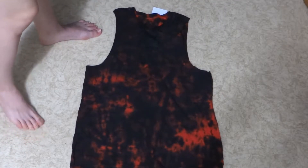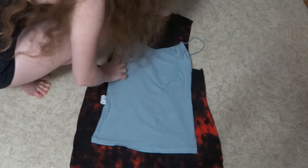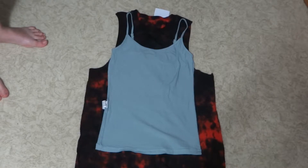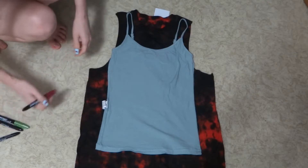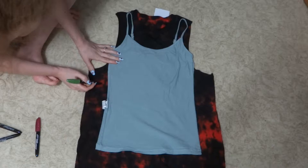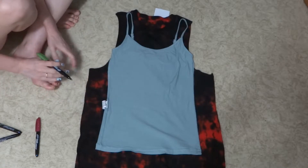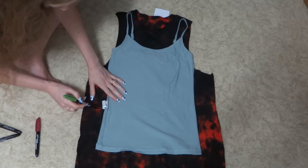Here we have our oversized top lying flat on the floor. We're just going to take our cami and line it up on top of it. The purpose of this is to figure out how much we have to take the top in by. Our next step is to take a metallic marker and draw where we want to cut. We want to leave some seam allowance — basically extra space at the edges — so I'm going to leave about half an inch. If you haven't done this before, it's probably better to leave more allowance than less, because if you cut off too little you can always cut more later, but if you cut off too much you can't really fix that.